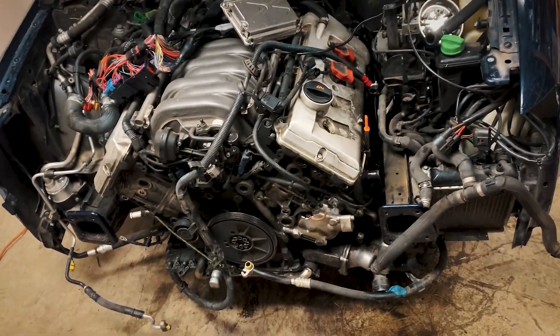Alright guys, we're back here working on the Audi. I've been really busy and forgot to record — that's my mistake. Like I said, this is not a how-to, I'm just showing you guys how I do it. Let me show you real fast where I'm at. I have the whole front end taken apart and have everything practically hooked up.